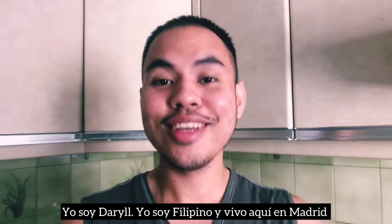But before we get right into the video — I'm Daryl, I'm Filipino, and I live here in Madrid. So let's just get right to my cooking show for today.